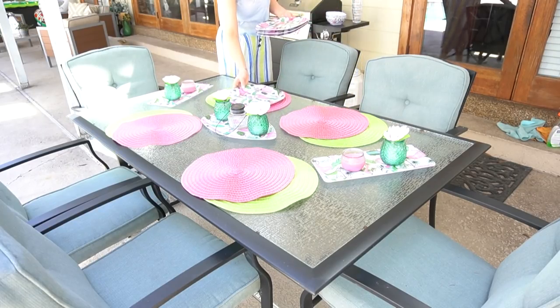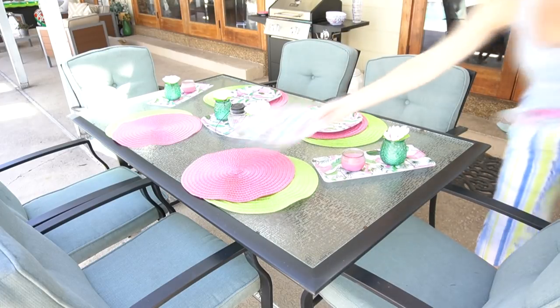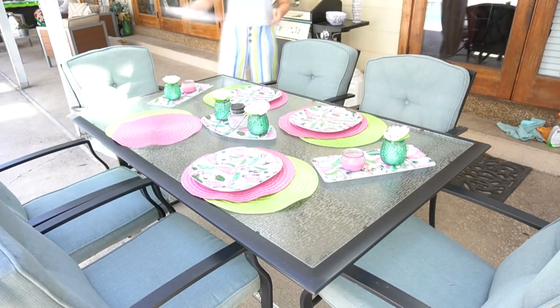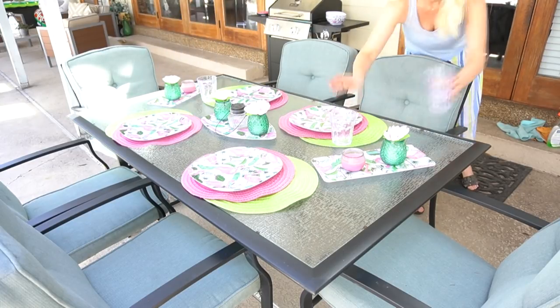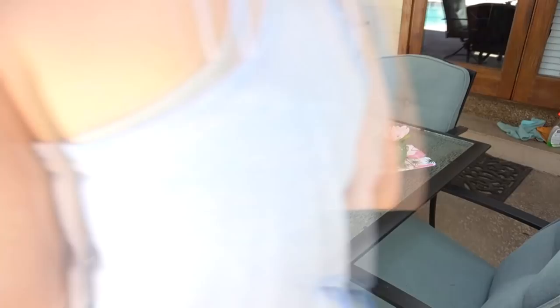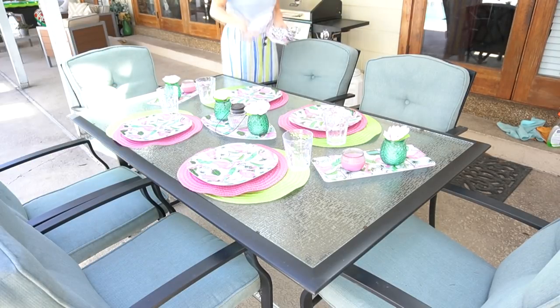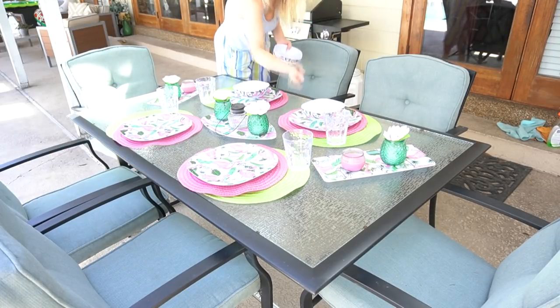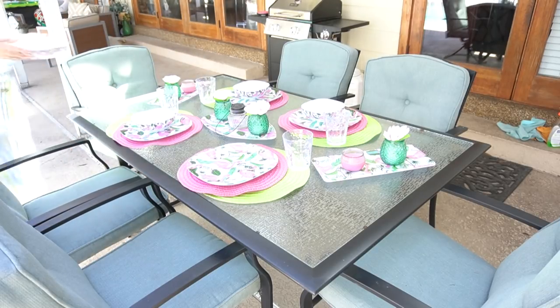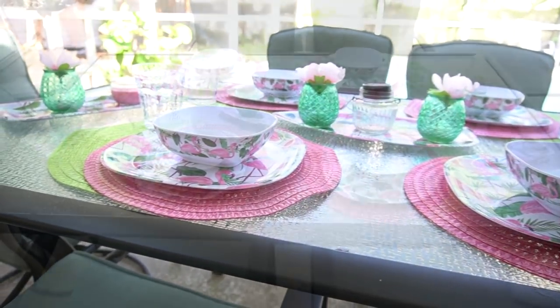So to make this into a full tablescape, I went ahead and took these flamingo plates that I absolutely adore — I think they're so cute. I also added these clear plastic cups from Dollar Tree that I really love; they're super durable and great for the patio. And then of course I took the flamingo bowls and added those to the top. I think the bowls and the cups just brought the whole table together and I'm so happy with the way it looks.